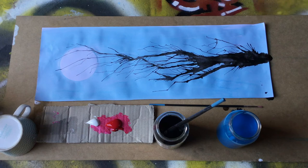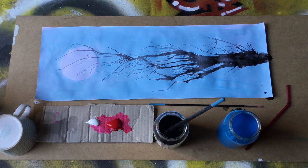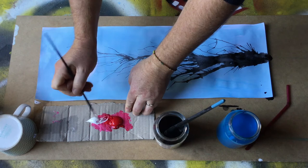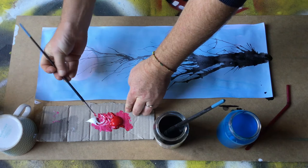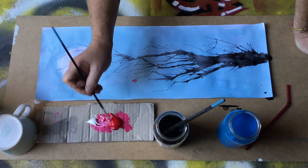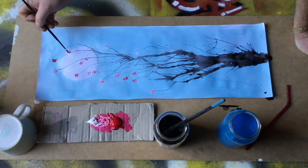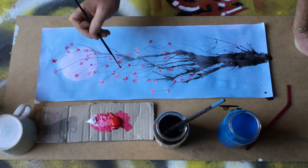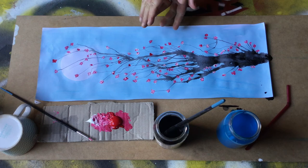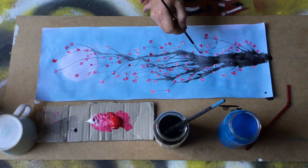Once I'm happy with the shape of the cherry blossom branch, I let that dry and then add the cherry blossoms. The blossoms are pink — I'm using a bit of red with a bit of white. Using a really small brush, I'm just going to dabble some paint at the ends of all the little branches or different spaces, to give the effect of the cherry blossoms. You can do as many as you like.